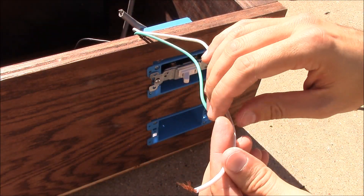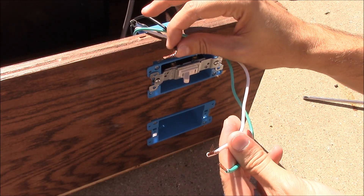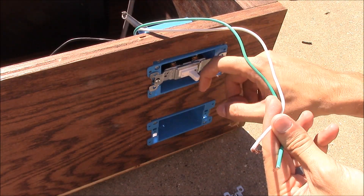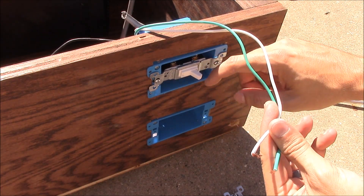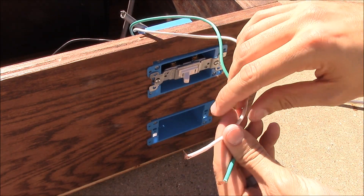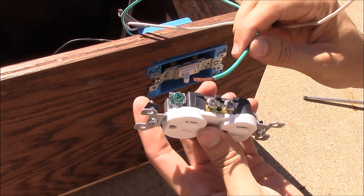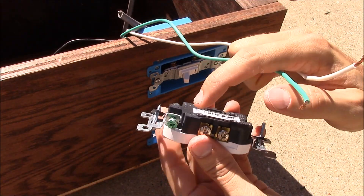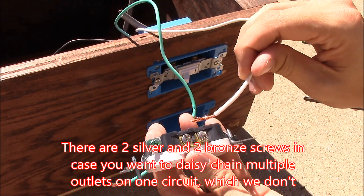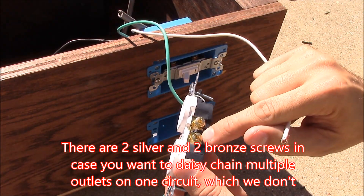I probably should have mentioned earlier what these colors mean. I live in the United States, so this may be different where you live. The black wire is the hot wire, and that's why we want to interrupt the connection with the switch — when you flip off the switch it breaks the connection between those two terminals and severs the hot wire. The white wire is neutral and the green wire is ground. The green wire goes here; on these outlets there's always a little green grounding screw. The silver-colored contacts are for neutral and the brass-colored ones are for the hot wire.